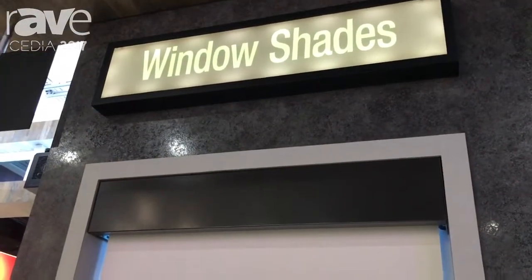Hey everybody, it's Noah from Draper Incorporated. We're featuring here at CEDIA 2017 our FlexShade line of shade products. Here we have our dual roller product in our FlexShade Recharge. This is good for about 500 cycles, so it doesn't have to be charged for at least six months. We have a solar charge option as well as your standard 110 charging option.